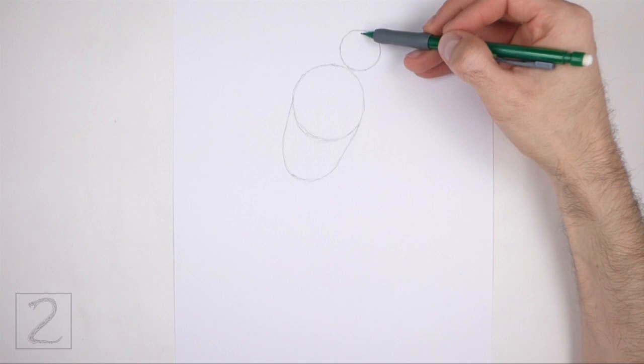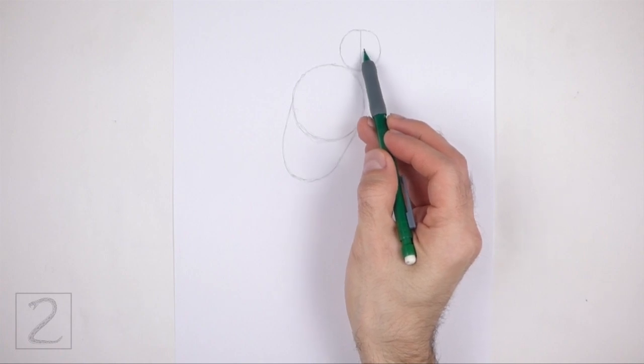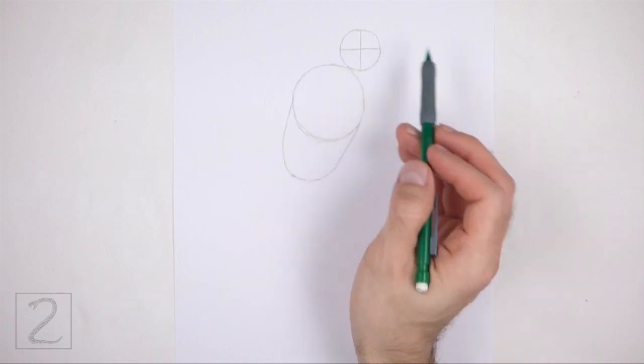Inside the head, draw two intersecting lines. These are construction guides that will help you place the facial features later on. The two lines should be similar to a big plus sign inside the head.